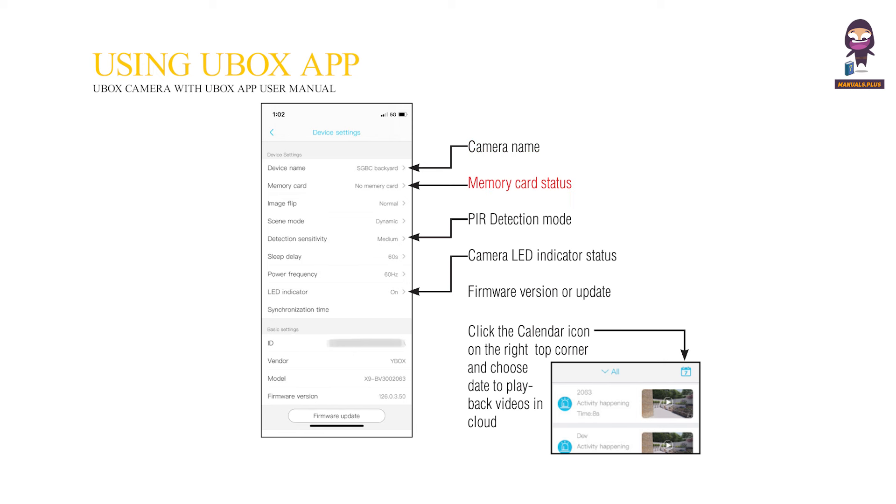Camera name. Memory card status. PIR detection mode. Camera LED indicator status. Firmware version or update.